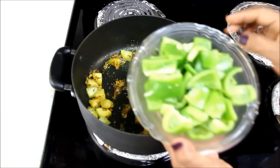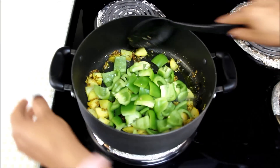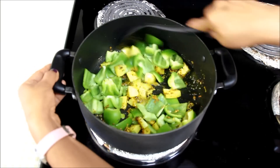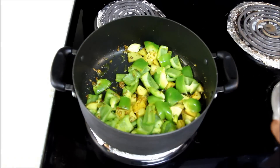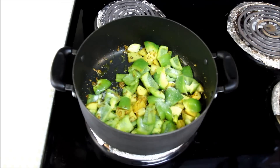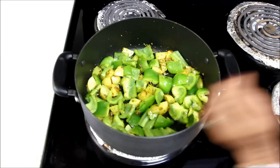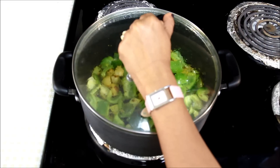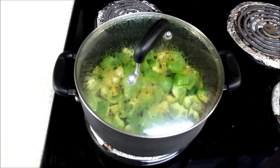Now I'll add 2½ cups of capsicum which I've cut in small pieces. I'll mix everything together and add salt, then spread the veggies for even cooking. Now I'll cover the vegetables and let them cook till they become soft and tender — it might take 8 to 10 minutes. Make sure you sauté the vegetables a couple of times in between so they don't stick to the pan.